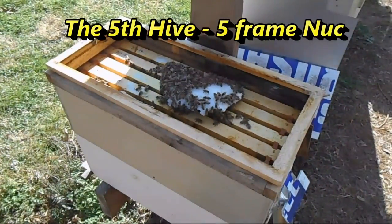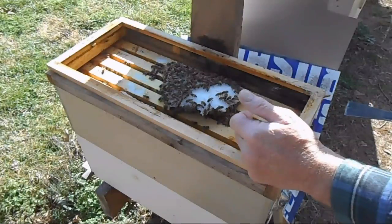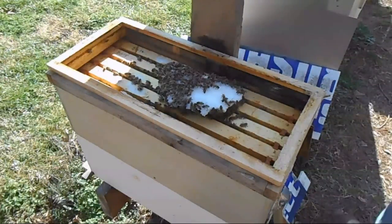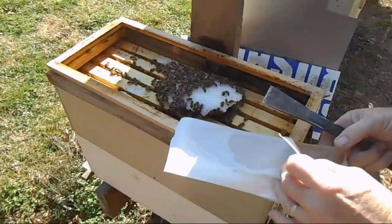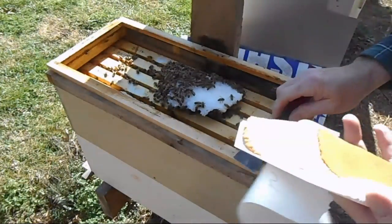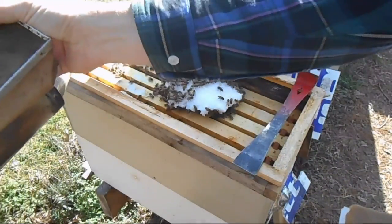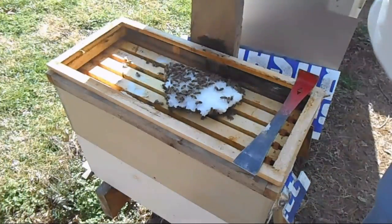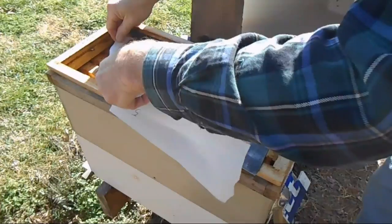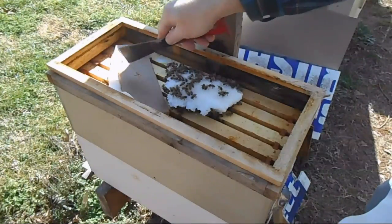Here's a small nuc — a double-stacked five-frame nuc — and they all look really healthy. There's an additional sugar supplement I put on just a couple of weeks ago and they are all over that. I'm going to supplement their sugar with this sugar-protein mixture, which is about a five-ounce section. I'll use a little smoke to push them down so I can place it.